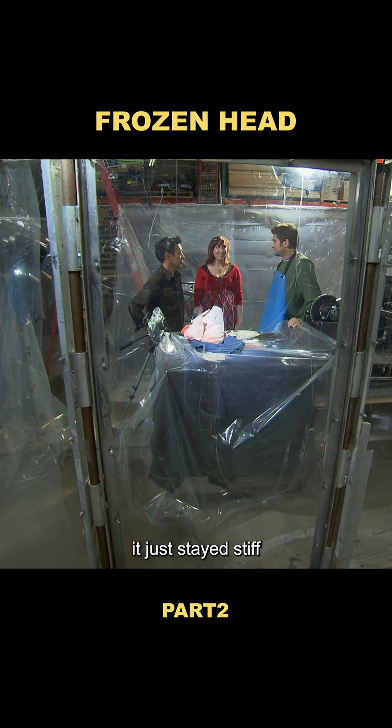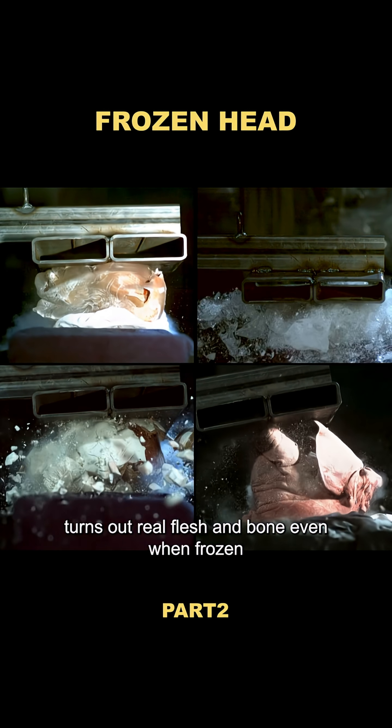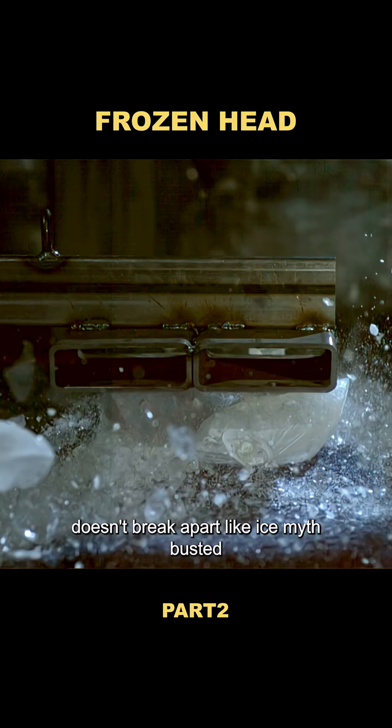It just stayed stiff. Turns out, real flesh and bone, even when frozen, doesn't break apart like ice. Myth busted.